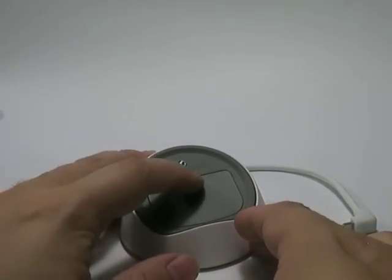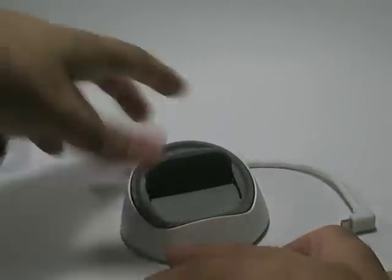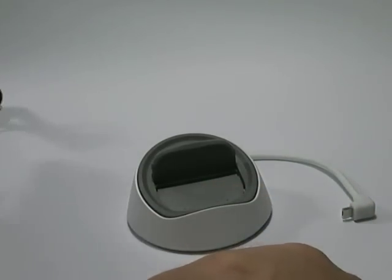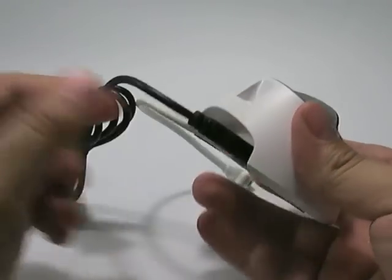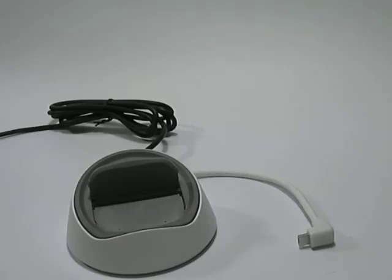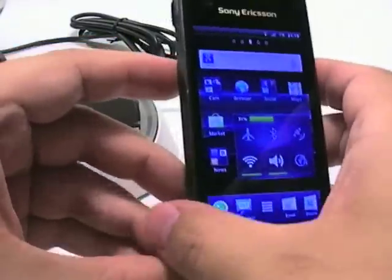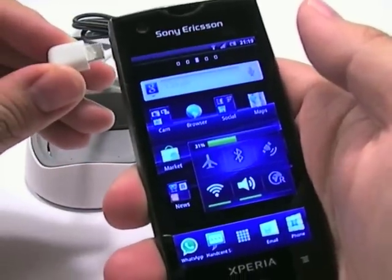What we want to show you today is what you can do using an external keyboard and a mouse. I have here a wireless keyboard and mouse connection — this is just a receiver. I'm going to connect that with the LiveDock's USB connector, just like that. I also have my wireless mouse, my wireless keyboard, and an Xperia Ray. I'm going to connect that now to the LiveDock — watch what happens when I connect the accessory.